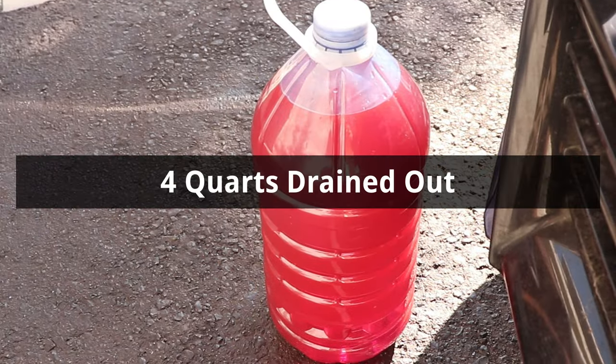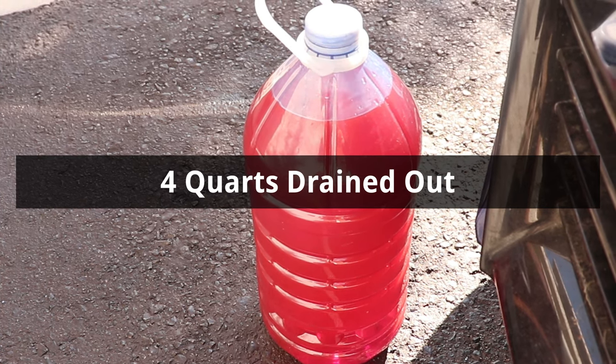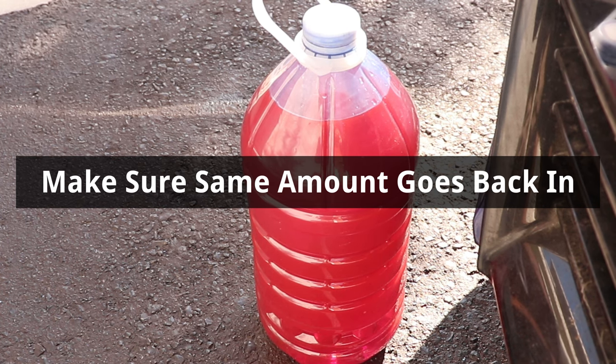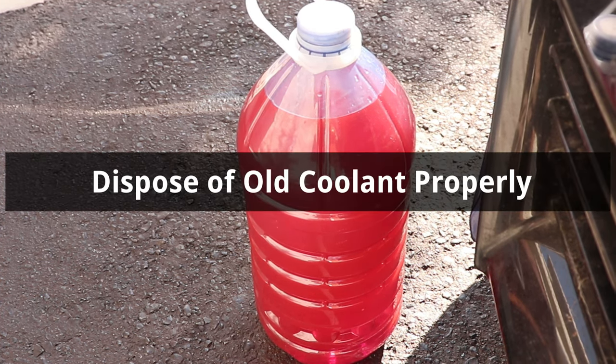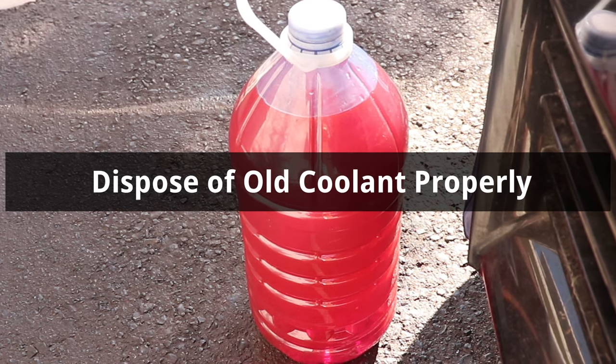Here's the old coolant — it's important to measure it and make sure that the same amount goes back in. If less coolant goes in than came out, it means air is trapped in the system, which can cause the engine to overheat. And to dispose of the old coolant, make sure to bring it to a recycling center because it's toxic to the environment.